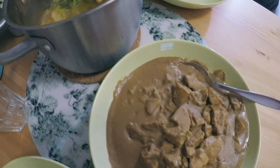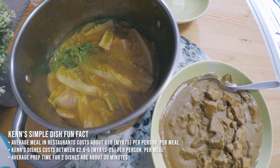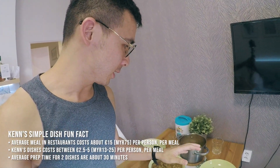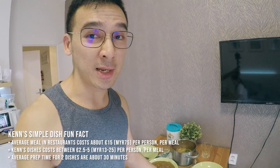There you have it — two simple meals that will help you stay on budget during your destination pre-wedding. This meal will usually last us for the entire day and costs around less than 50 Ringgit Malaysia.